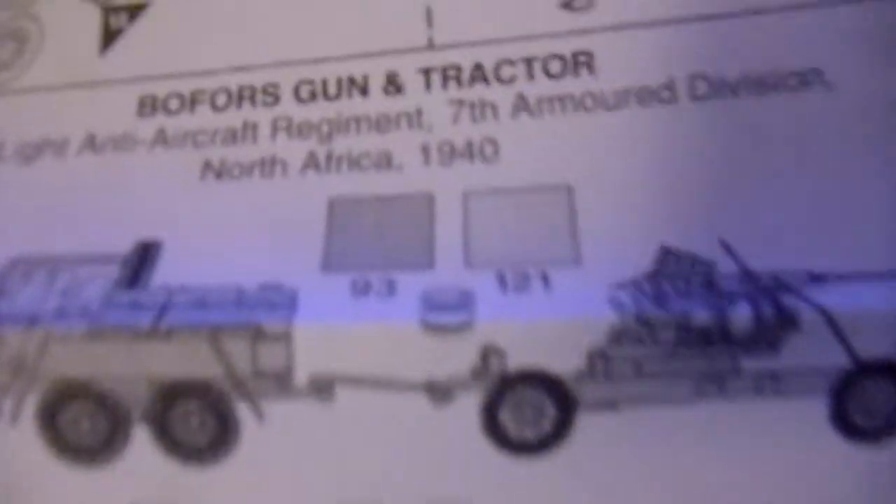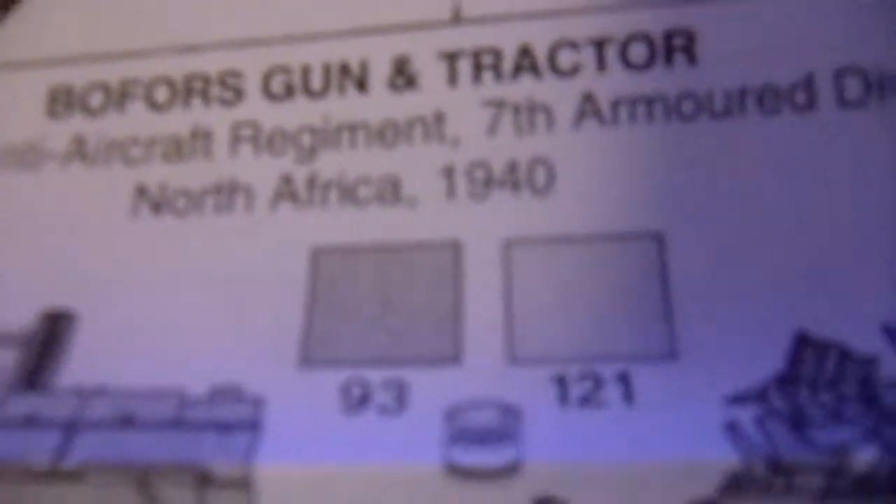We'll just take a quick look at the instructions. Here's the chassis parts for cab, for rear, for chassis again, for gun, for both for gun. Your option is the Light Anti-Aircraft Regiment, 7th Armoured Division, North Africa 1940.